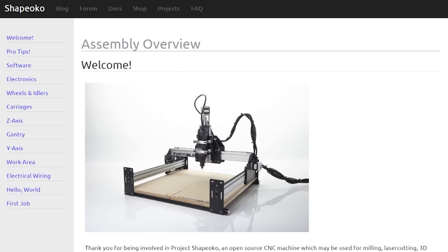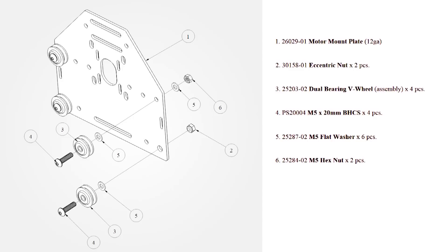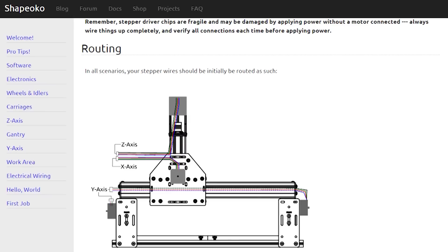In general, Inventables did a really good job of providing me with all the tools I would need to build this kit successfully. All the instructions they provided online were very clear and generally quite accurate with very detailed pictures. In a bunch of locations, they showed areas where you could build the machine in different ways depending on your preferences. For example, I chose to mount my electronics on the Y-axis gantry, which was only one of a couple of ways you could do it. I chose this option because I thought it would make the wiring the cleanest.